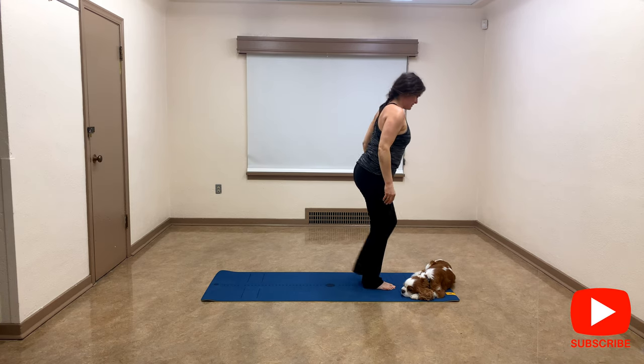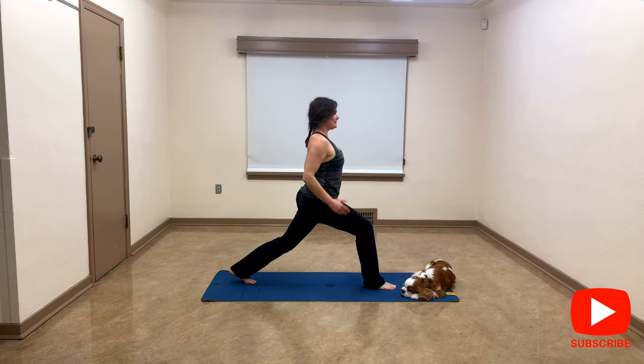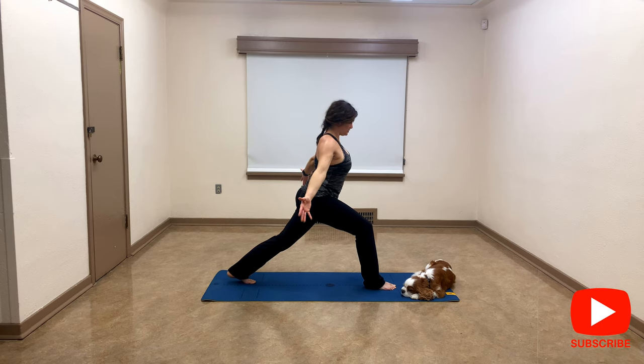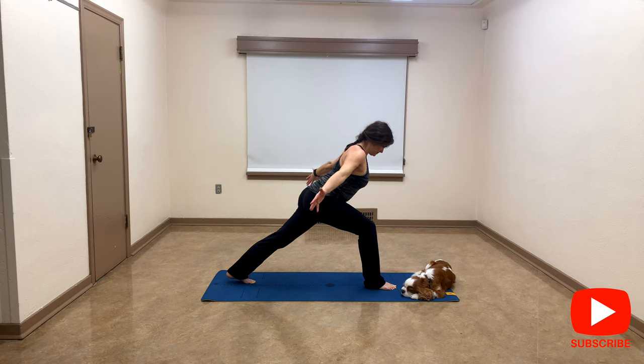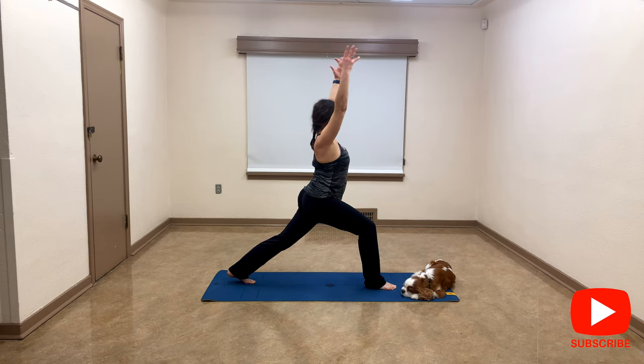Let's bring your left leg at the back again — crescent lunge, looking straight ahead. When you're ready, bring your arms up. Check your shoulders, bring your arms down by your hips, palms facing the front of the mat. You're going to slowly hinge at the hips — flying plane — then slowly come up again into crescent.